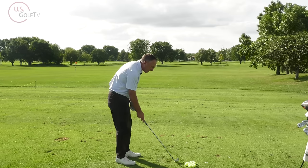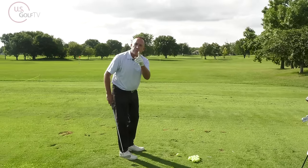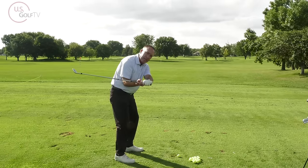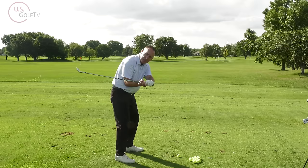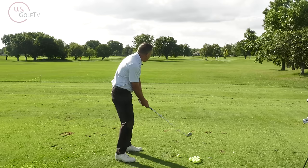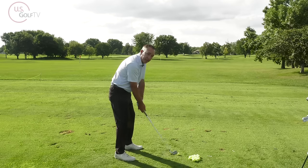I've got two different positions to show you. The heavy one first — the brick. When I go back, the club head is low. See where the club head is? It's low, and in my hands — specifically in my wrist — it feels very heavy.